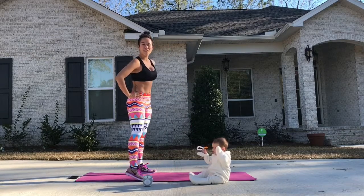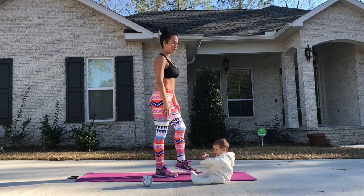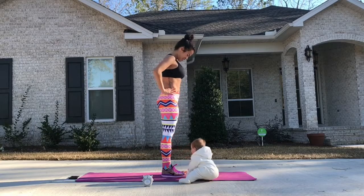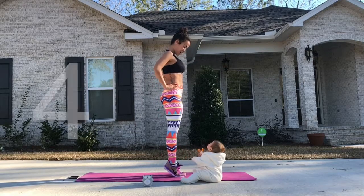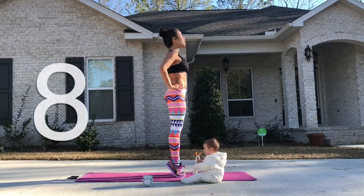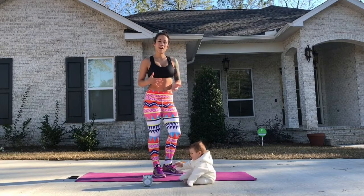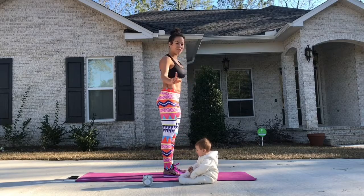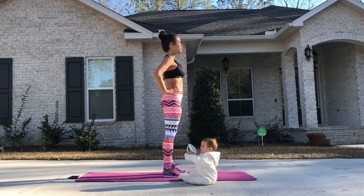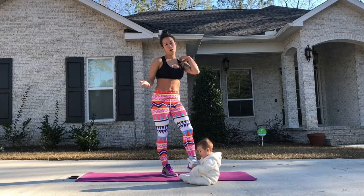Alright, so the first move is very basic. We're just going to do some calf raises. They're great, they're simple — use your own body weight to place pressure on your calves to build muscle. Hands at your side or on your hips. If you want to feel more burn from your calf raises, you might want to pause at the top. Instead of doing them so fast, pause — maybe staying at the top of the raise for one to two seconds. You really feel the burn and you get more out of your raise.